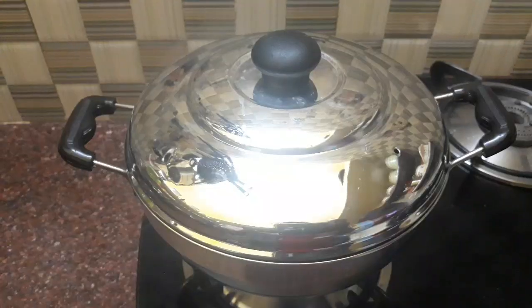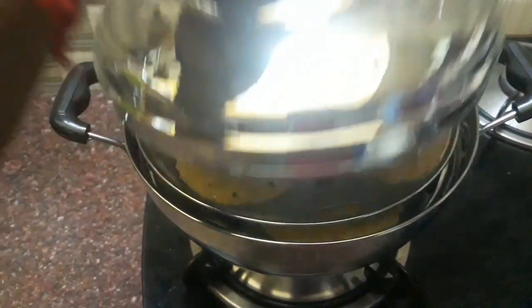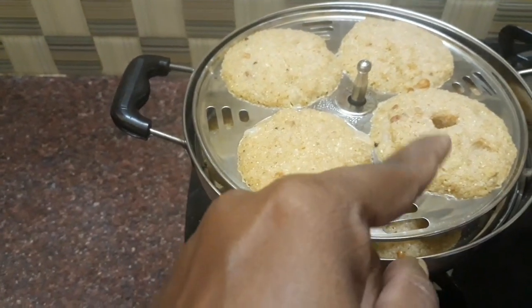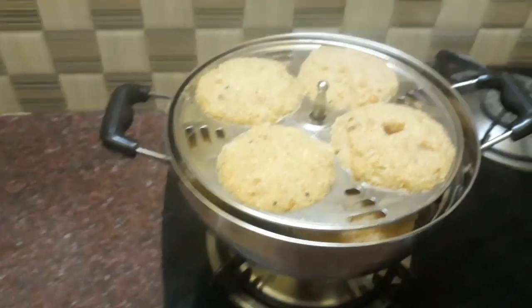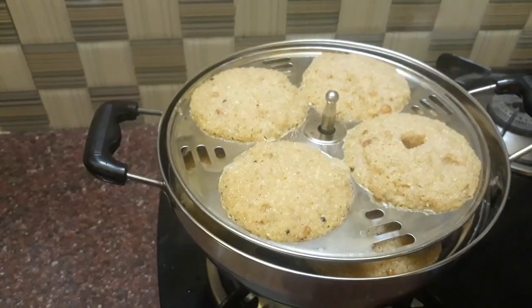We will cut it. Friends, it is about 10 minutes. We will put it in the pan. Wow! It is done. Now I have already done it. It is done by the lid. And we will put it in the pan.